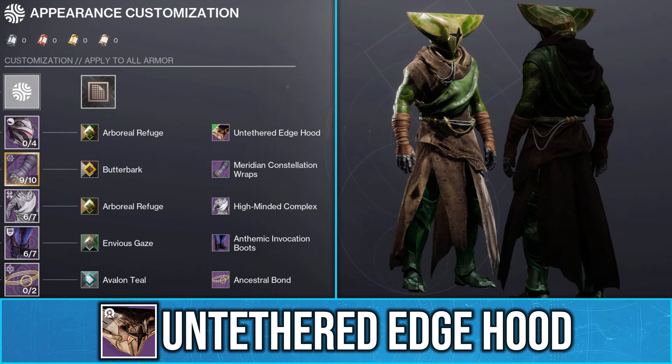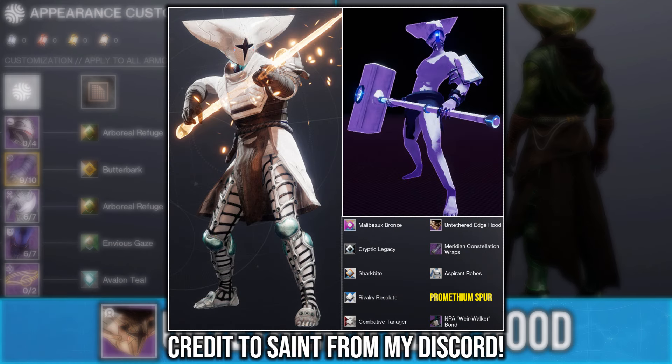Now, the way I see it, if you're going to use a goofy-looking hood, then you are going to need some goofy fashion to go with it. And also, for any of you that love Risk of Rain 2 like myself, here is a Mythrix-inspired set.